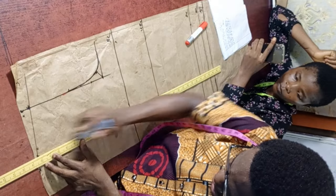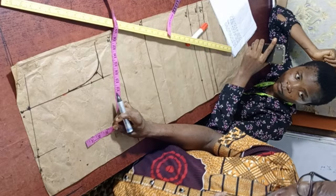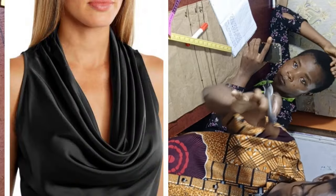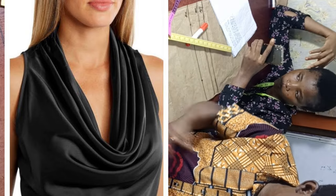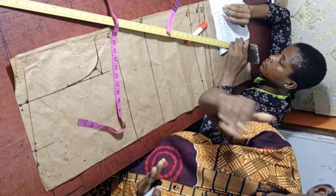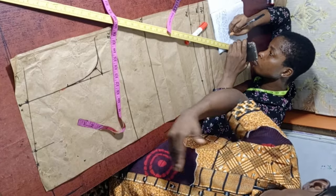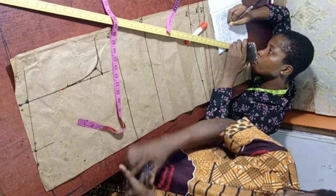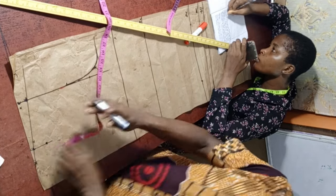Use your ruler to connect and create a line. Next is the neck depth for the back. Looking at the cowl neck picture on the screen, you'll notice the front comes down. For styles like V-necks where the front comes down low, the back neck should be high. If the front is very low and the back is also low, it will mess up the dress. So the back neck depth will be 2 inches — measure 2 inches from here.